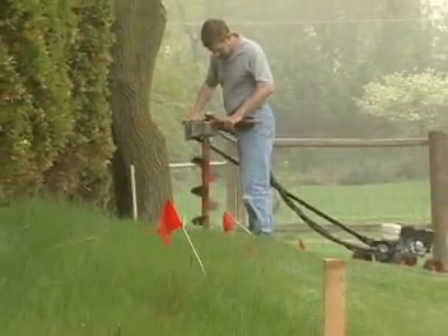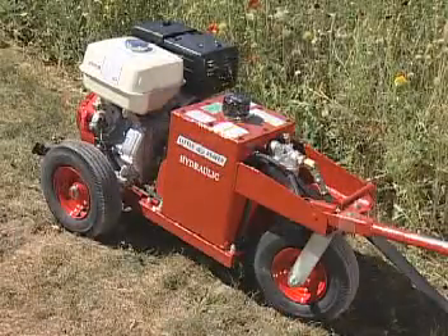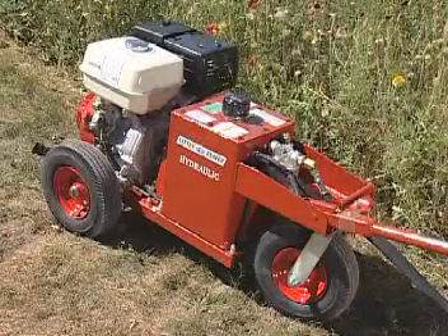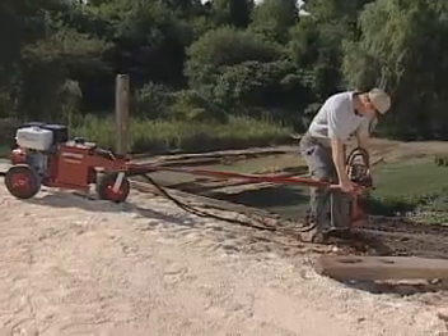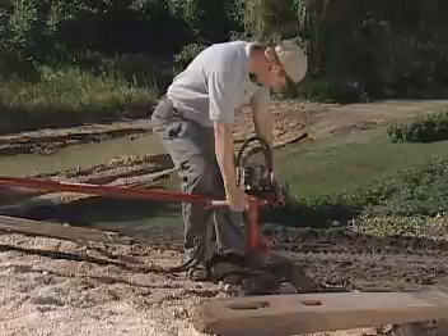While a Little Beaver mechanical earth drill is ideal for many drilling chores, a Little Beaver hydraulic earth drill is the answer when encountering extra tough or deep drilling conditions. These compact powerhouses feature higher horsepower engines, greater torque and the convenience and added reliability of hydraulic drive.